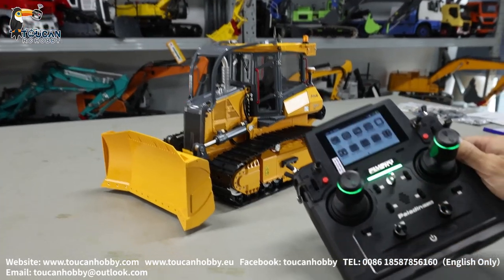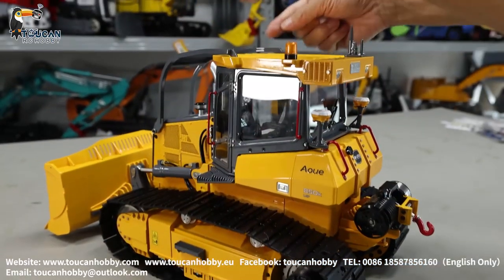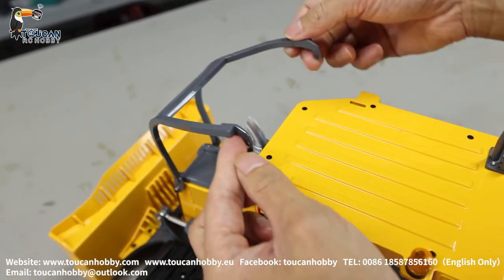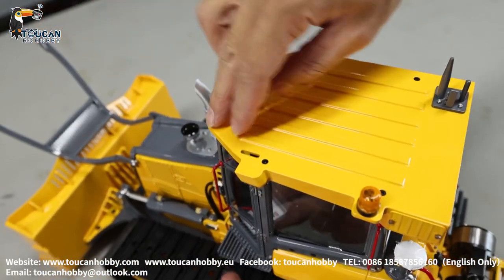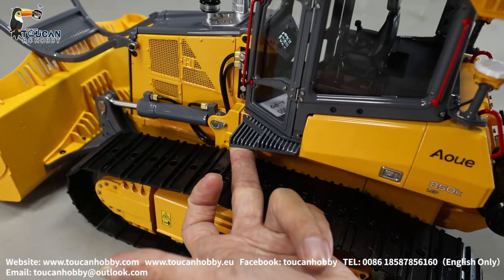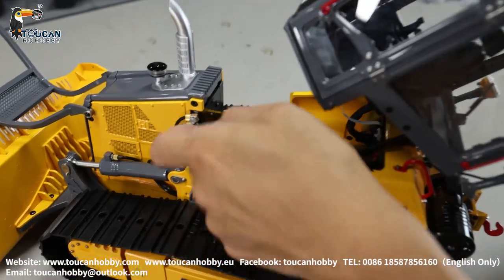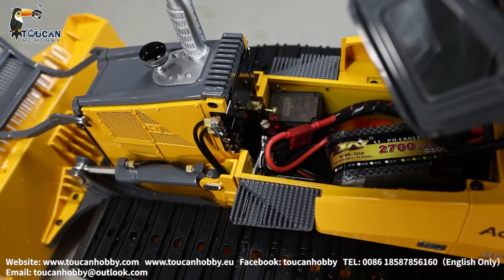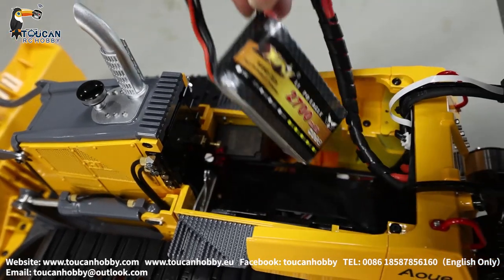First we power on the radio, and for the model we lift up from the top. Lock the ball inside to lock it, and on the downside you have a push button — push it, unlock the cabin, lift it up. You can see downside that's the lock. After lifting up, under here we have the battery chamber for a 3S battery.